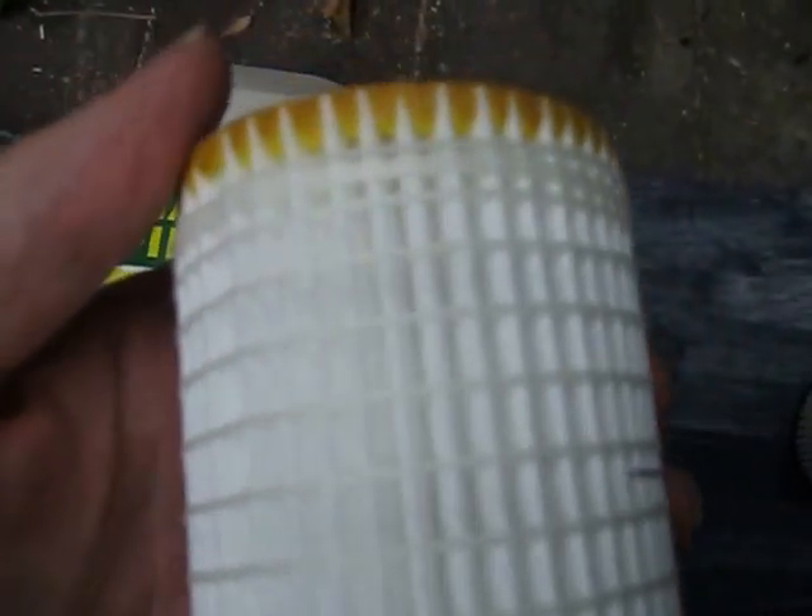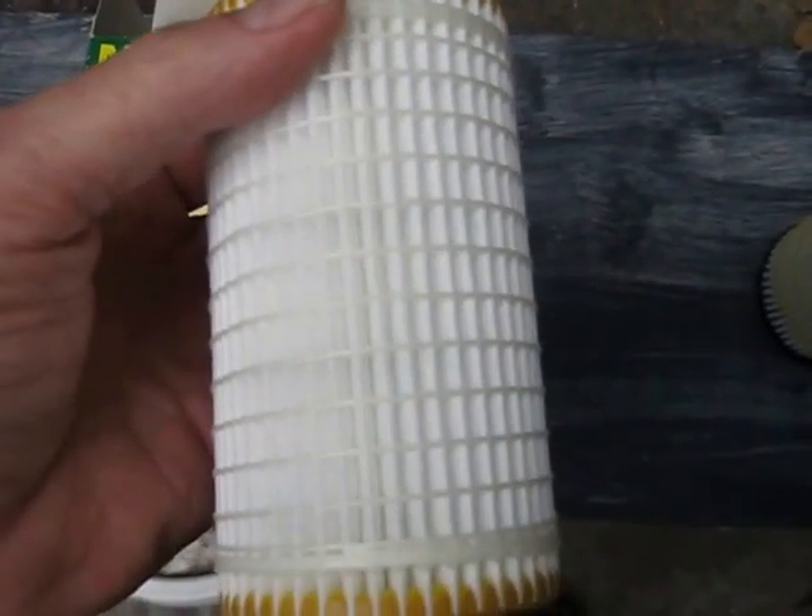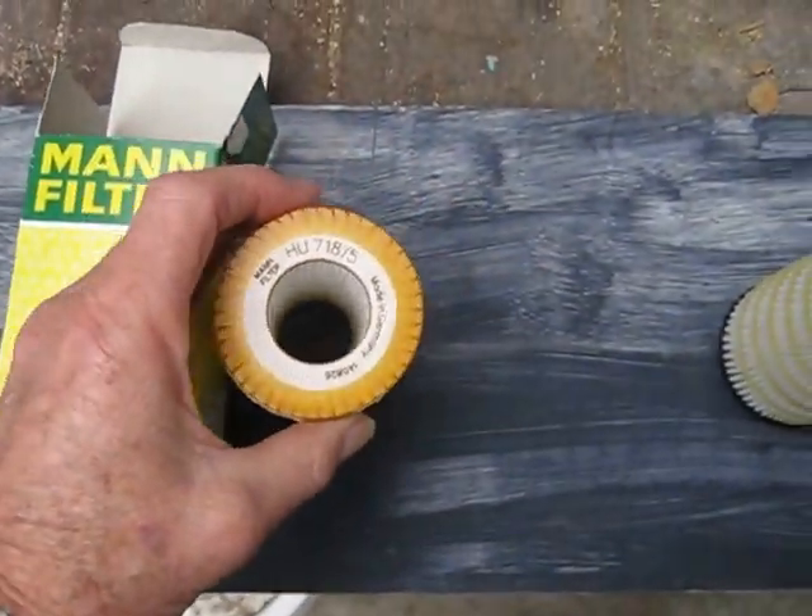The MAN filter has horizontal supports wound closely together. It's obviously the OEM application. It's a superior filter.